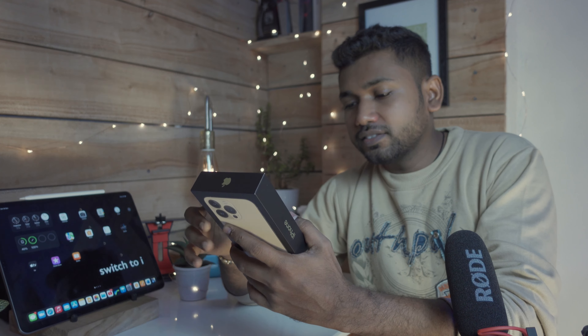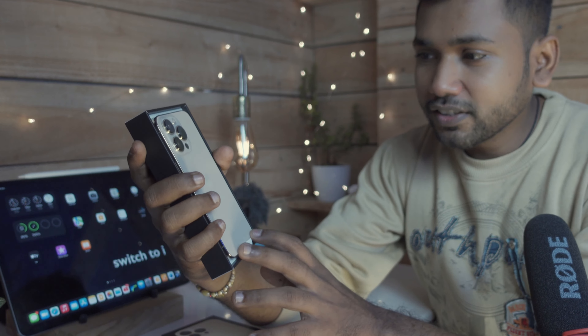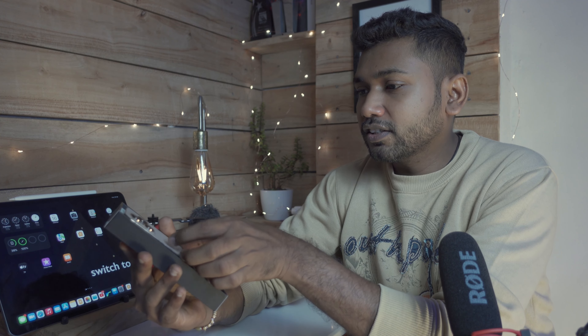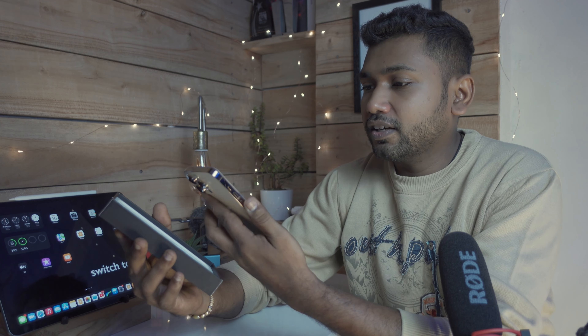Opening this up now — let's have a look inside. And here is our phone — looks nice with a matte gold finish, looks cool and elegant. Let's take this phone in hand.